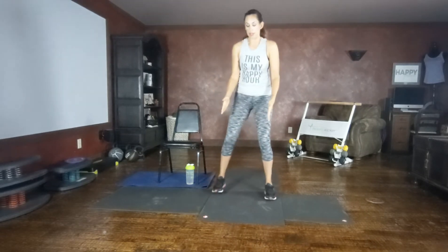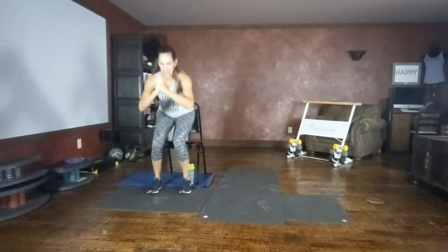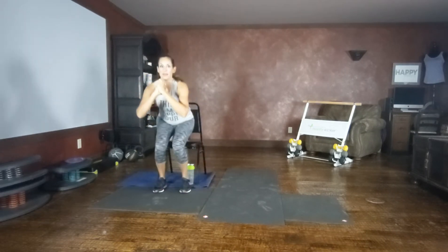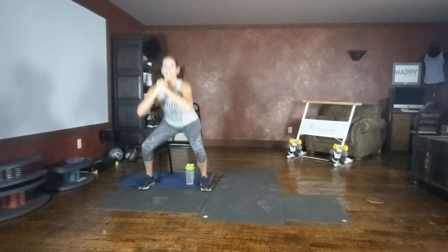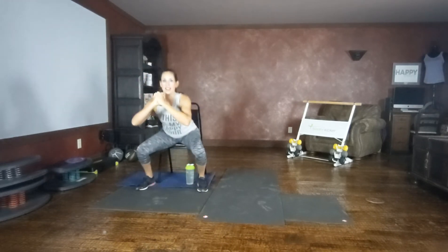First movement, squat hops. Feet are parallel, sit back in that squat. Either tap or jump. Chest up nice and tall. Really sitting back like you're aiming for that chair — if you want that chair as a cushion, aim for that chair. As you hop, make target.